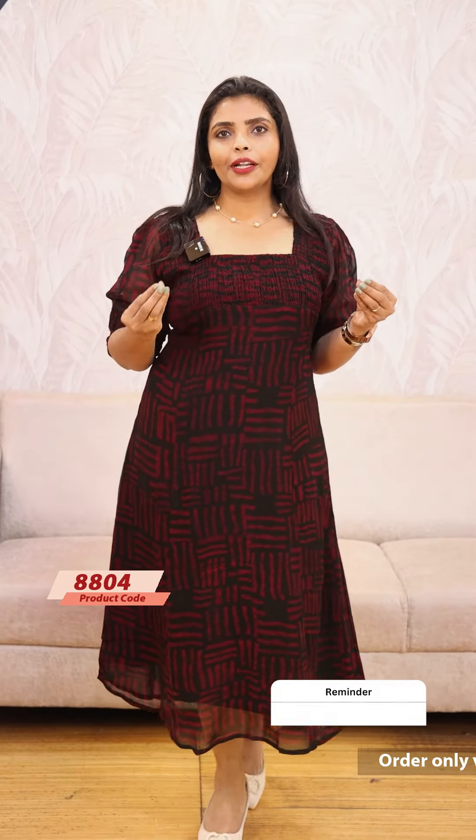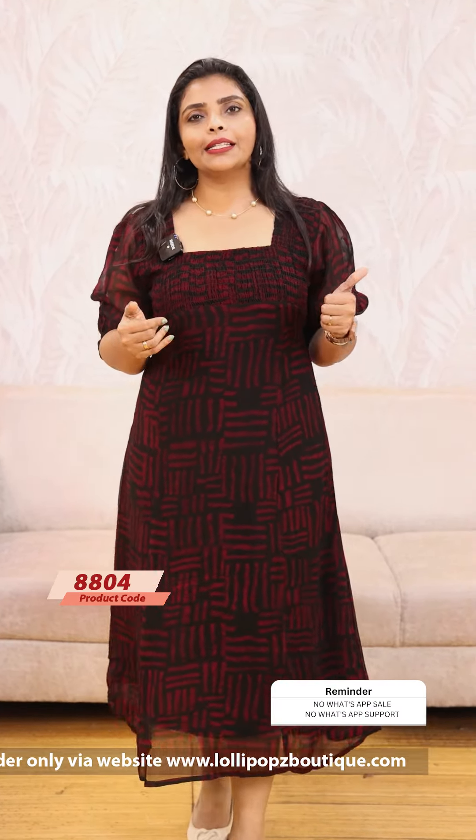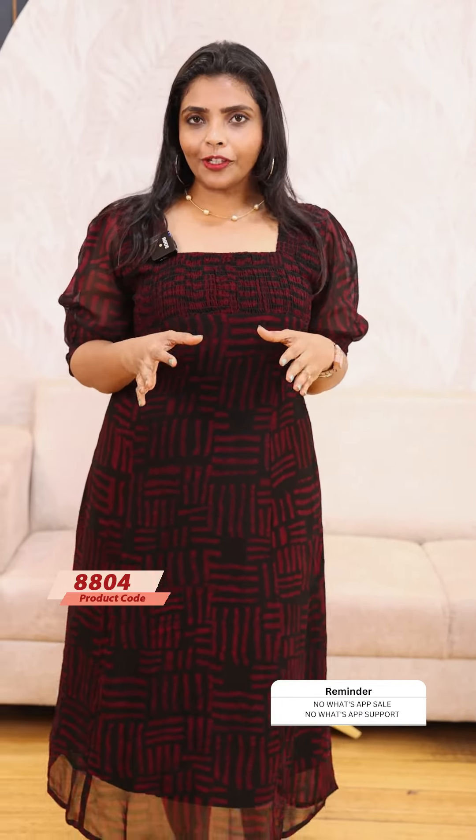It is comfortable to wear with pure Georgette fabric, priced at $999, ready to dispatch. You can place your orders on the website and receive them within 7 working days. Visit www.lollipopsboutique.com, or download the app to place your orders. Thank you so much and take care.